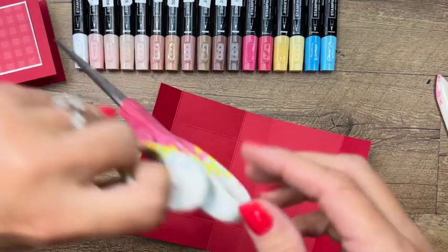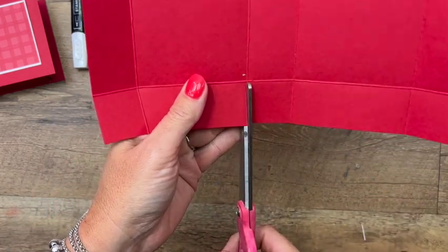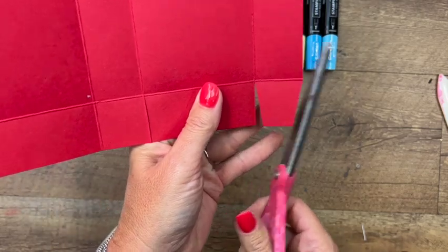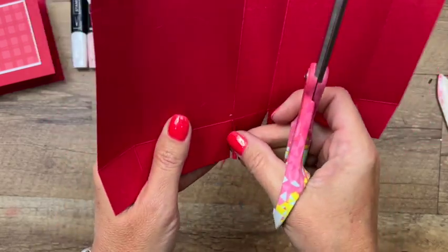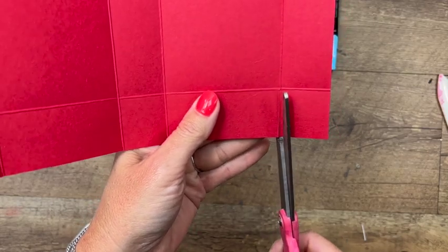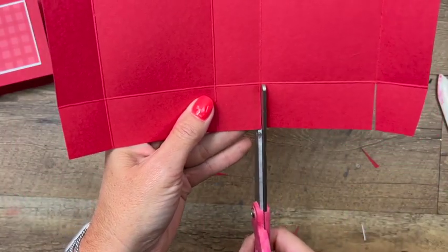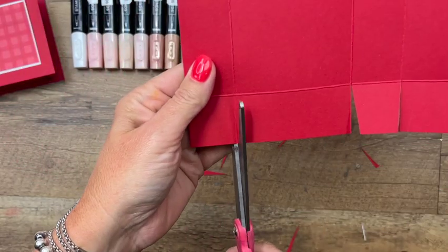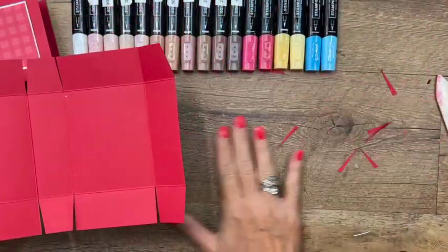Take your scissors and trim the score lines along both long sides — snip those score lines like that — and then cut the corners off each of the square tabs. Just snip those off as you go. Turn to the other side and do the exact same thing. This box is your basic clamshell box: one end will fold over the other end, and we're just going to adhere the little lunch box decoration on the front and a matching piece on the back so it has the illusion of being a lunch box.